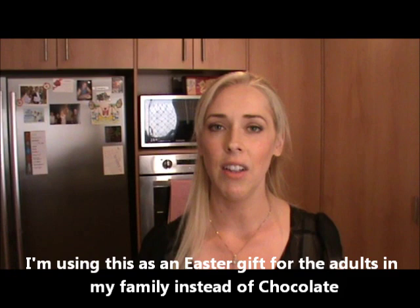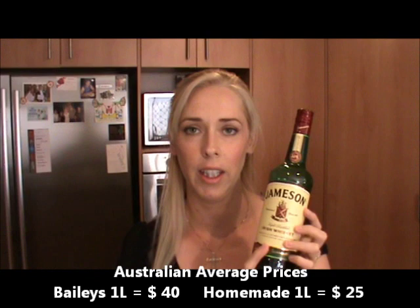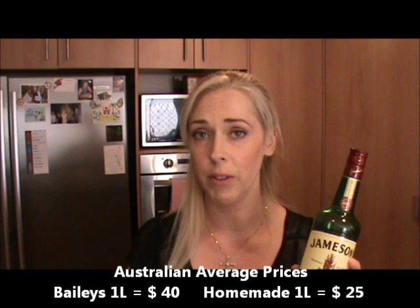I've gone to the supermarket and bought a whole heap of these glass bottles. They only cost a couple of dollars each and they'll fit a litre. I'm going to show you how to make a litre of Irish Cream Whiskey, and it works out about half the price of the Bailey's Irish Cream you buy in the supermarket. Here in WA, in Western Australia, a litre of Bailey's will cost about $40, and using Jameson Irish Whiskey it cost me about $25 to make my own litre. It literally only takes 1 or 2 minutes to make, so keep watching and I'll show you how easy it is.